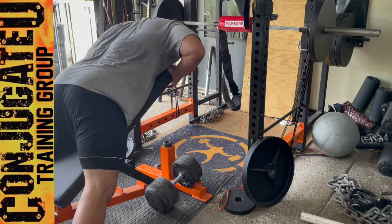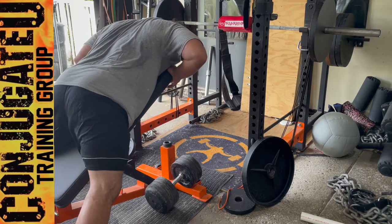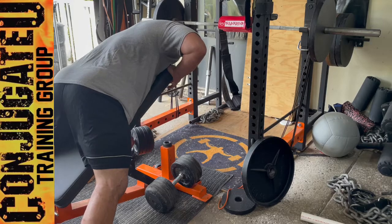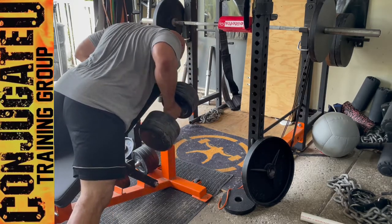To build some upper back strength. Another really good variation would be to do a pause at the top — after these sets I would come up and hold for about a two-second pause, and those are really tough too. Just another way to vary it.